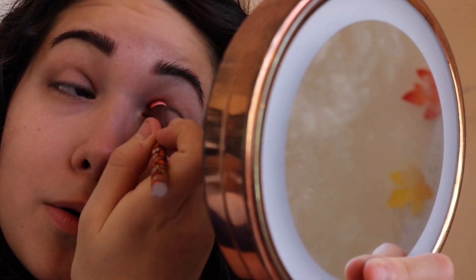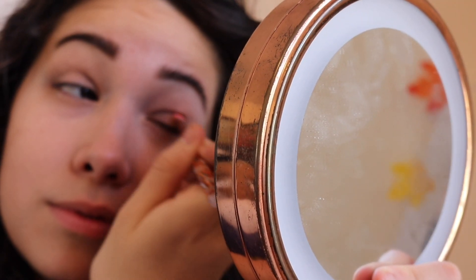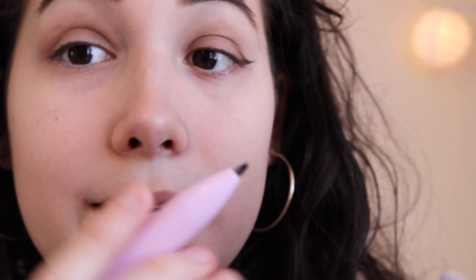Oh my god, look what I did off camera — how did I not get that on video? I don't want to blend that out, it's perfect! Since I cannot get them to look even, I'm going to go over this brown eyeliner with the black eyeliner that the pen comes with.